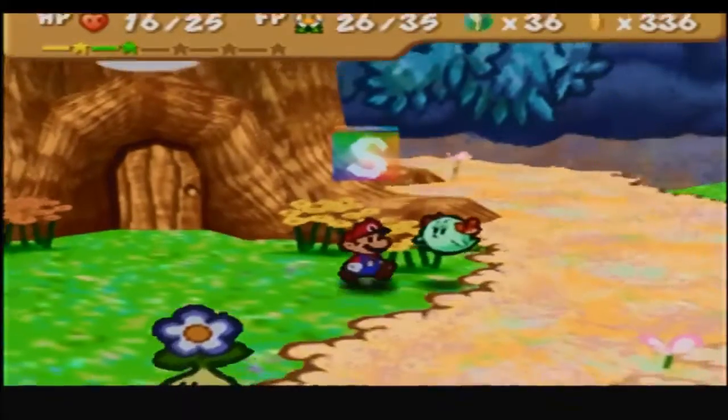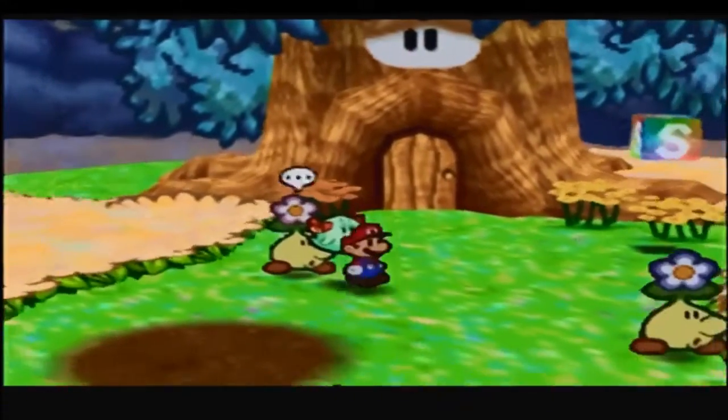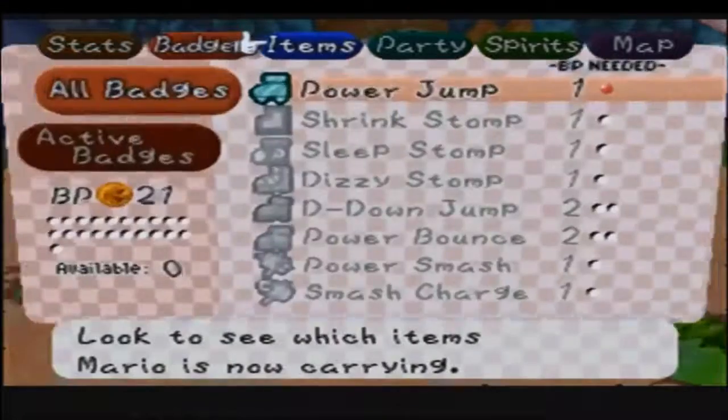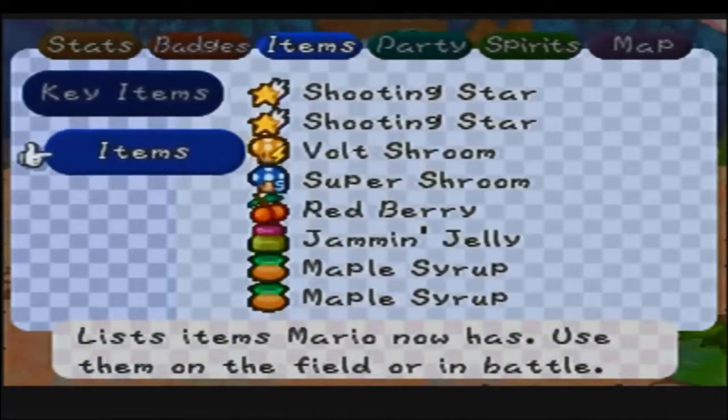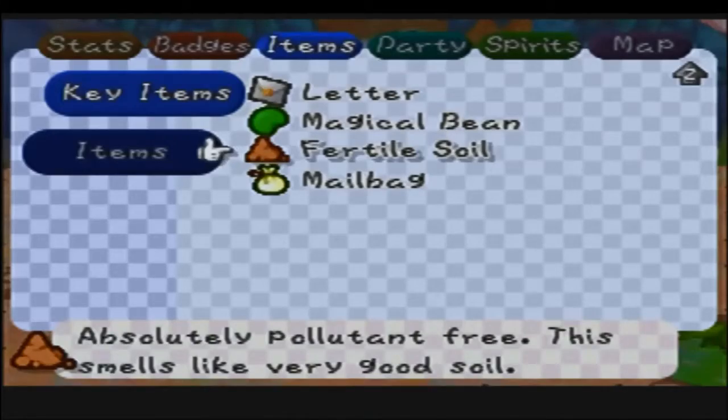Welcome back to Paper Mario! Look at this nerd. It just looks really loud, sorry. Nah, it's just you. I got a fuzzy poster! See, now it's loud. I need water.